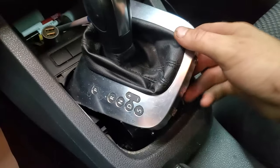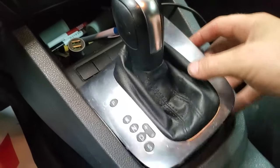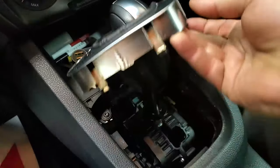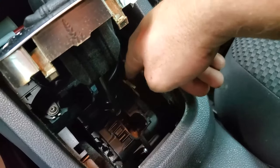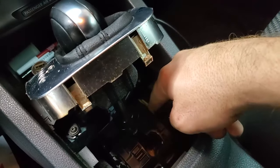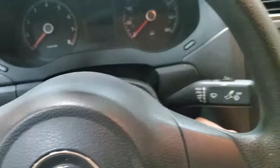I'll show you how I got into the car. You can lift this up — I took a pick tool and stuck it around this little corner right here and just pulled up. It shouldn't be very difficult to get up. Once you get it up, you can push down this shifter release, push the button, and move it out of park.